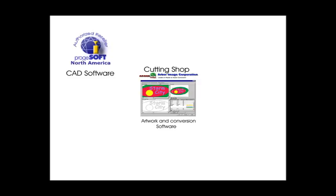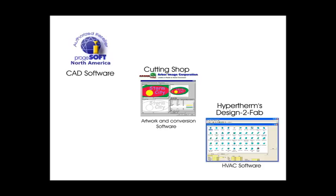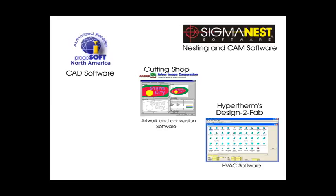Depending on what you already have, Dynatorch offers ProgeCAD drawing software, Cutting Shop for artwork and image conversion, Design to Fab HVAC software, and SigmaNest in several stages for simple to high-capacity plate nesting for big shops with big jobs. If you have nesting software already and you like it, chances are they have a post processor for Dynatorch. There are many additional G&M codes in the system for special applications.